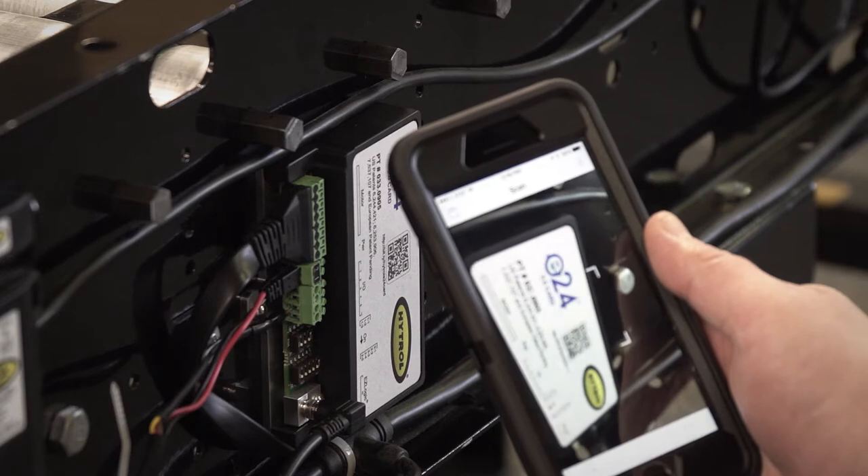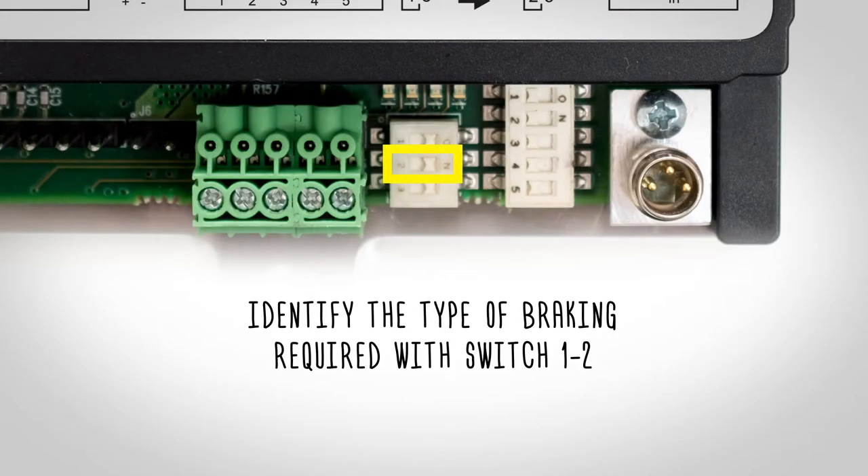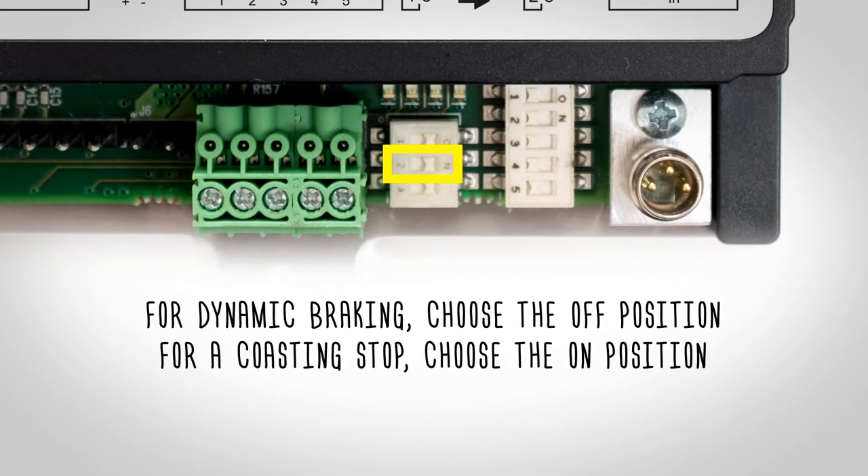Scan the QR code with your device to easily pull up the quick start guide with the speed chart included. Now identify the type of braking required with switch 1.2. For dynamic braking, choose the off position; for a coasting stop, choose on.